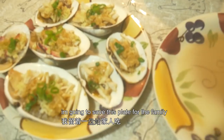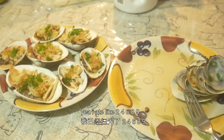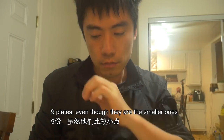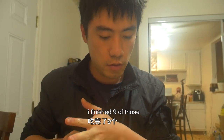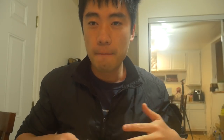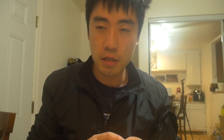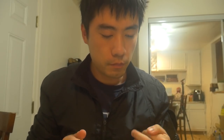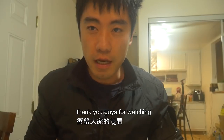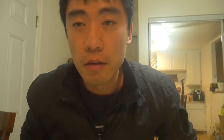I'm going to save this plate for the family. One, two, three, four, five, six, seven, eight, nine plates — even though they're smaller ones, we'll finish nine of those. Yeah, it's really good actually. Much better. It tastes much better than the first time I had these clams. Yeah, that's what concludes today's episode. Thank you guys for watching and I'll catch you all in the next episode. Bye-bye now.